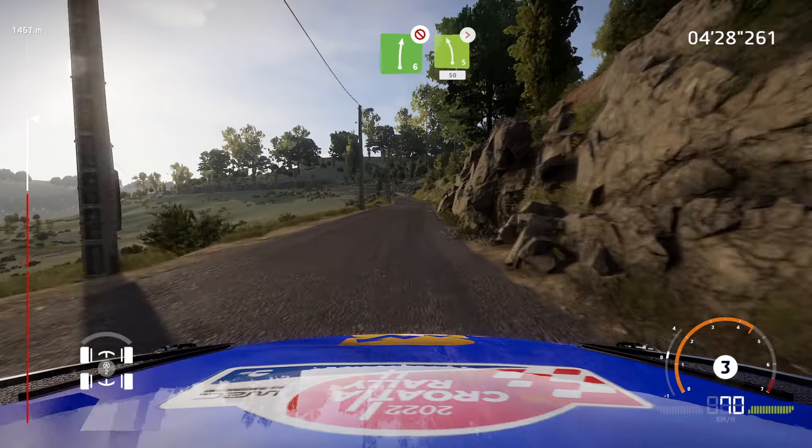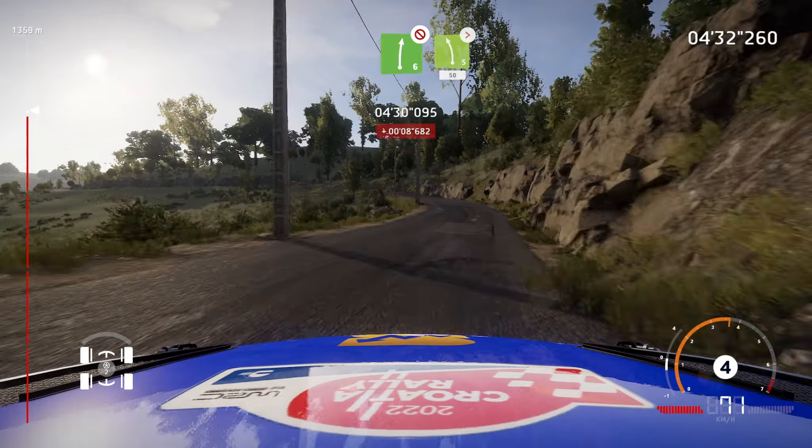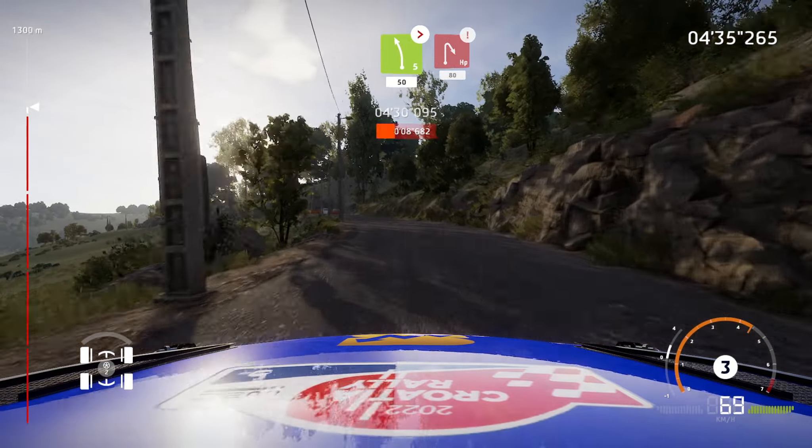Right 6, short, don't cut, into left 5, tightens, 50. Caution, hairpin right, small cut, 80.